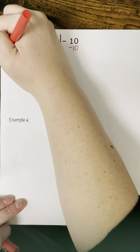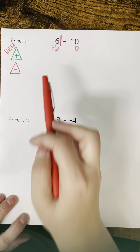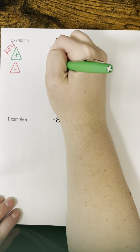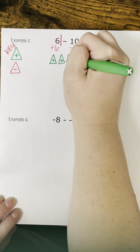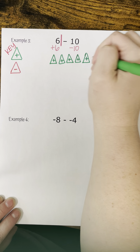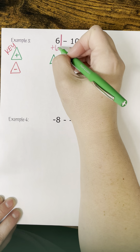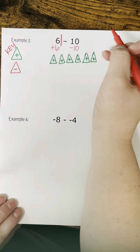In this case, I don't have any zero pairs, because a zero pair has to have one positive and one negative. But all of my counters are negatives — a negative four and a negative seven. So I can't cancel anything out; I'm just going to count them up. My answer will be negative eleven, because I have eleven negative counters.